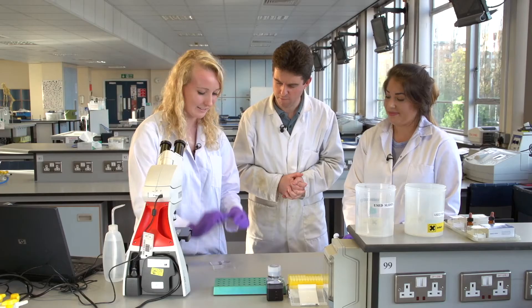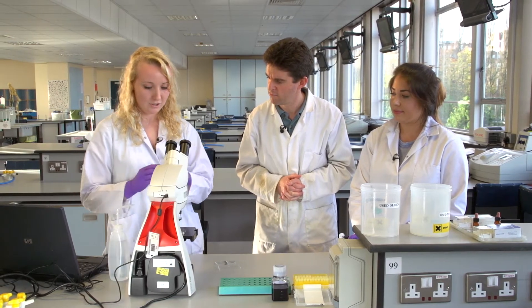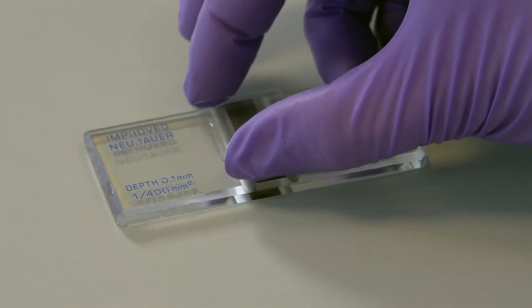To set up the haemocytometer, Hannah takes the cover slip and puts a small amount of water on each side just to make sure that it sticks down properly, then places it down so it's ready to go.